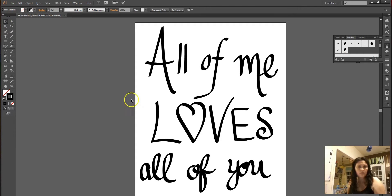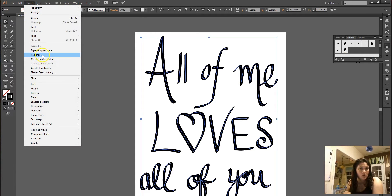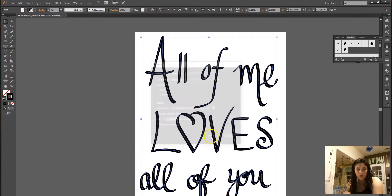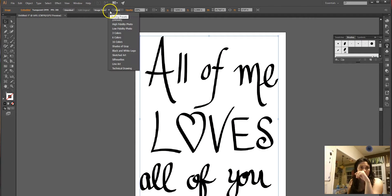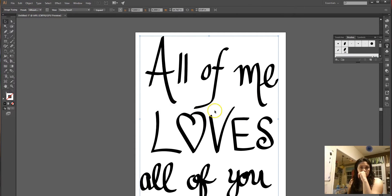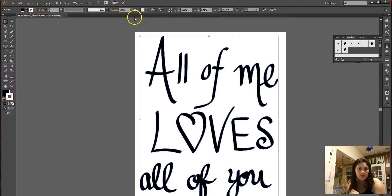That's pretty cool. Personally, I don't like keeping the paintbrush tool as lines. So what we're going to do is Object > Rasterize > Transparent — I'll show you what it does. It makes everything together. Then you do Image Trace > Silhouette > Expand. Now everything is an image.